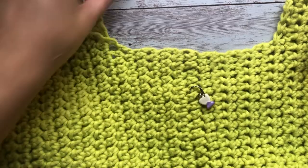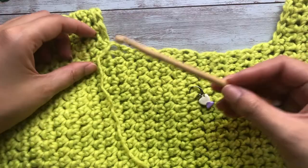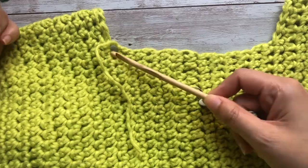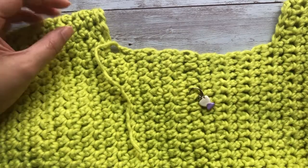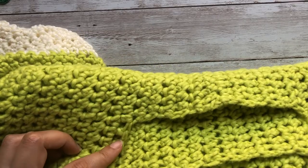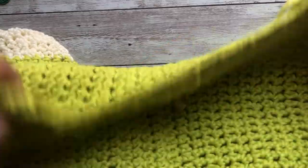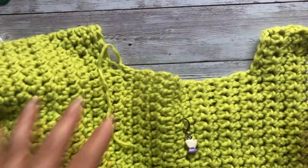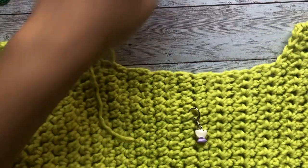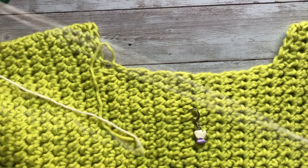The other thing I want to mention is that usually when you're working a neckline you'll have what I call the shoulder points — the back of your left shoulder, the back of your right shoulder, the front of your left shoulder, and the front of your right shoulder. In these four points I like to do a decrease to curve my work and make a more rounded neckline.